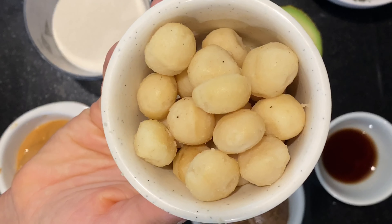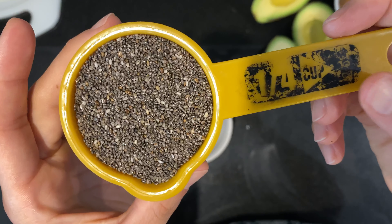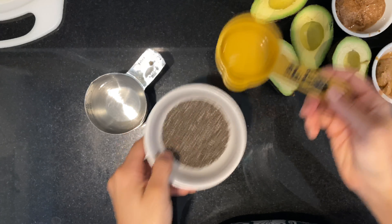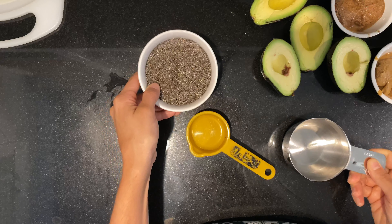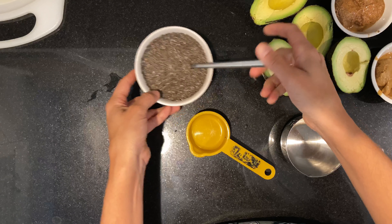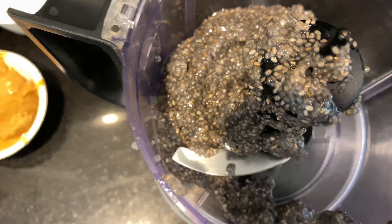I'm also going to be adding some macadamia nuts at the end — that's fully optional. To make your chia egg, add four tablespoons of chia seeds, which is equivalent to a quarter cup, then add half a cup of water, lightly mix it with a spoon, and set it aside.